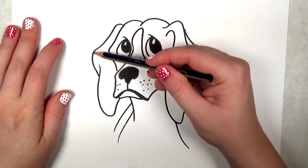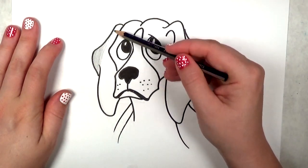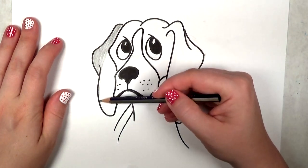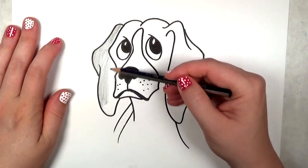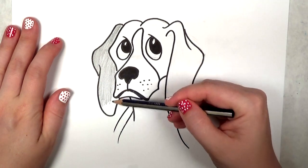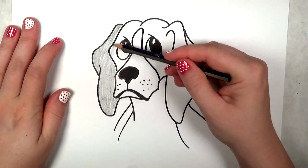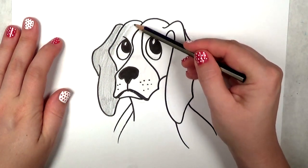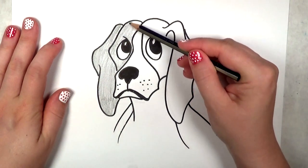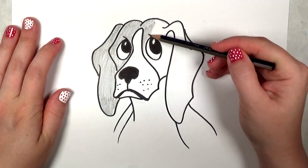I'm going to go ahead and shade in the beagle with a pencil because it's a little bit difficult to get the right shading with a Sharpie marker — it would be a solid black and a little bit too intense. So with a light to medium pressure, I'm using the side of my pencil to shade everything in. If you want to use hatch marks instead, that'll be fine. I tend to favor a smoother application, but that's just me.